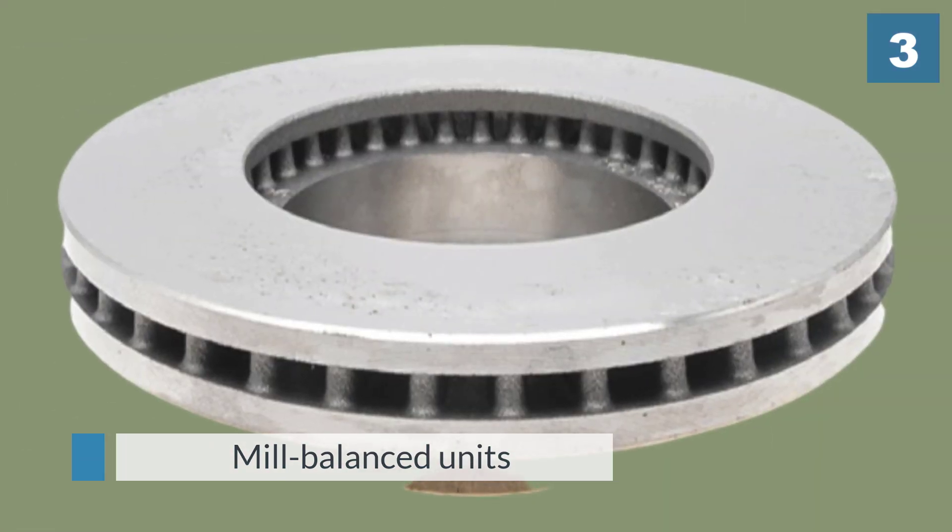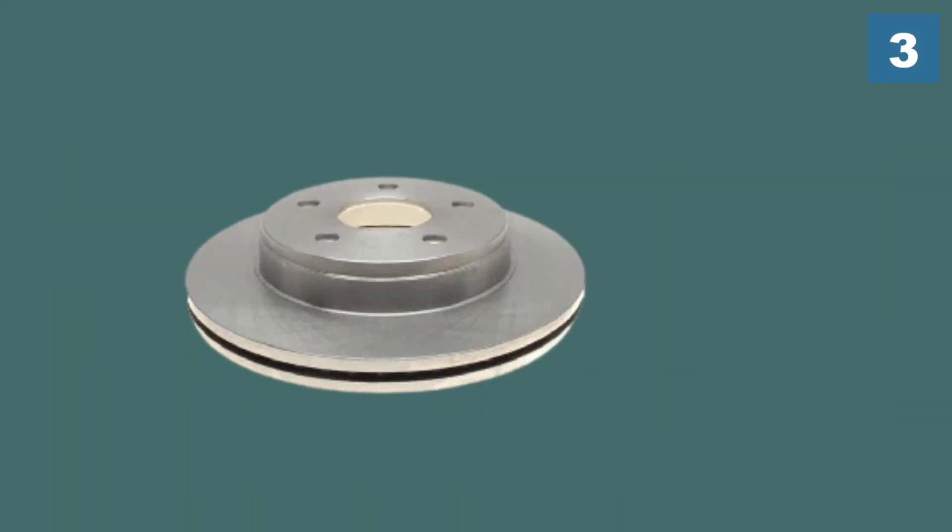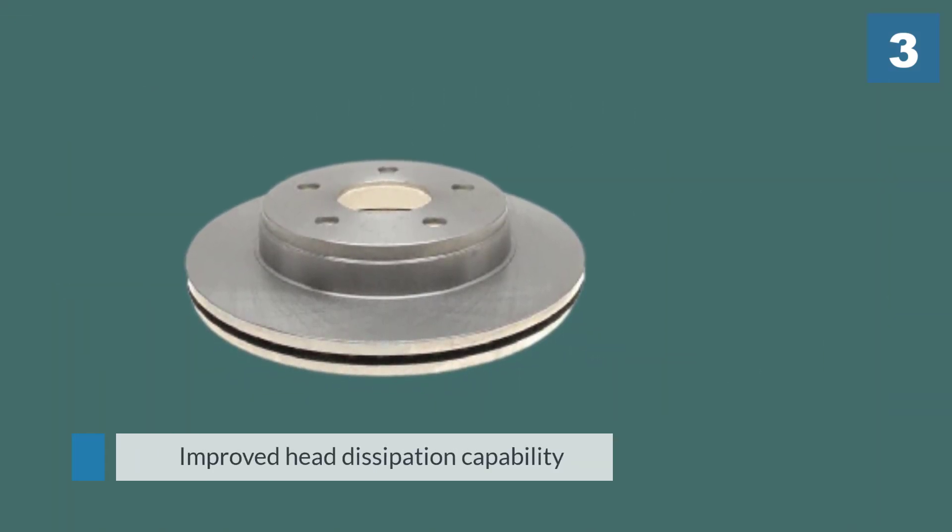They have been mill balanced for proper rotor function and come ready to install right out of the box. The non-directional ground finish helps to minimize thickness variation while extending the life of your brake pads.